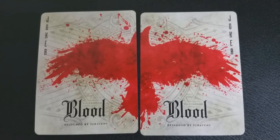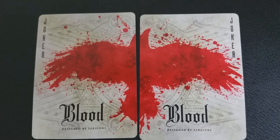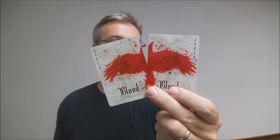With this deck, you're going to get two Diptych Jokers. Since this is a 52 Ravens deck, it has jokers that appear to be a raven when you stick them together. However, the raven is formed from blood splatter, which is pretty cool.